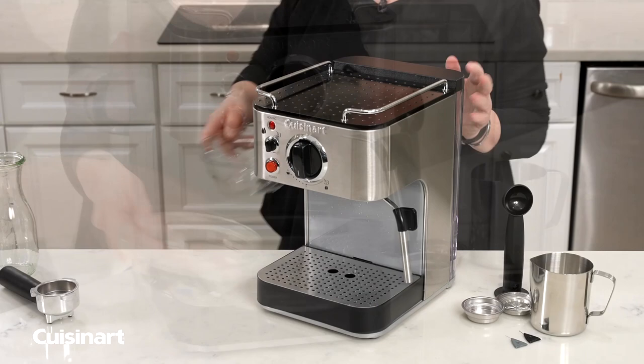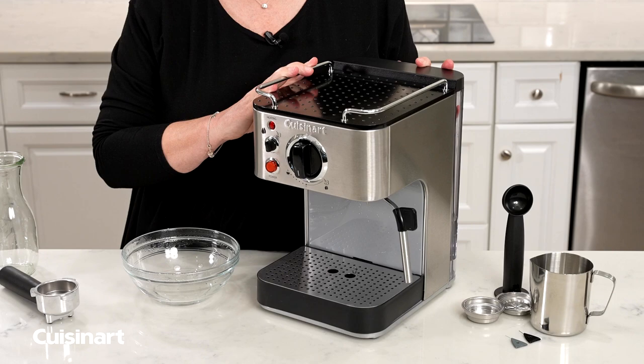So that's how you maintain your espresso maker by making sure you decalcify it.